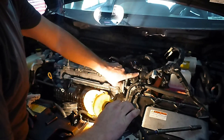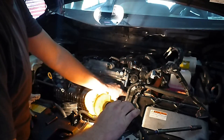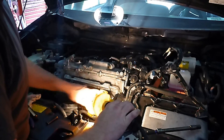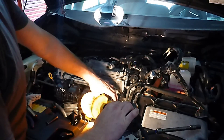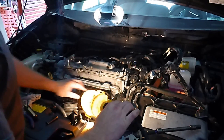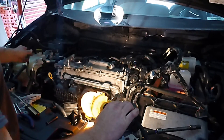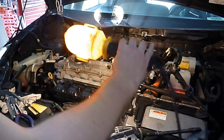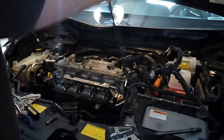This is your EGR back here, and we're going to have to undo the two bolts on the flange for the EGR pipe. That goes to the intake manifold because we're taking the pipe with the intake manifold — it's easier that way.